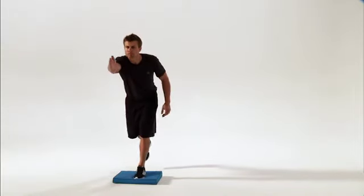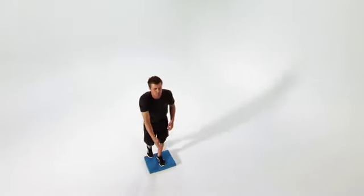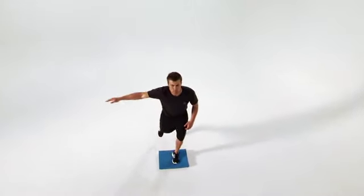This is Single Leg Balance with Arm Reach. This move challenges your single leg balance and stability. Let's get started.